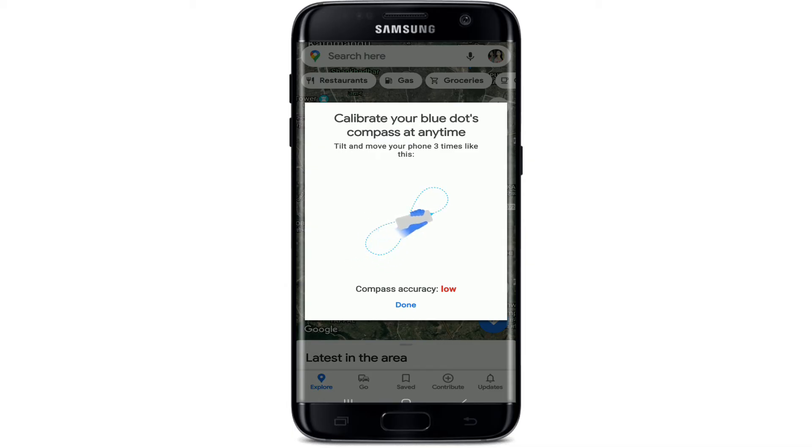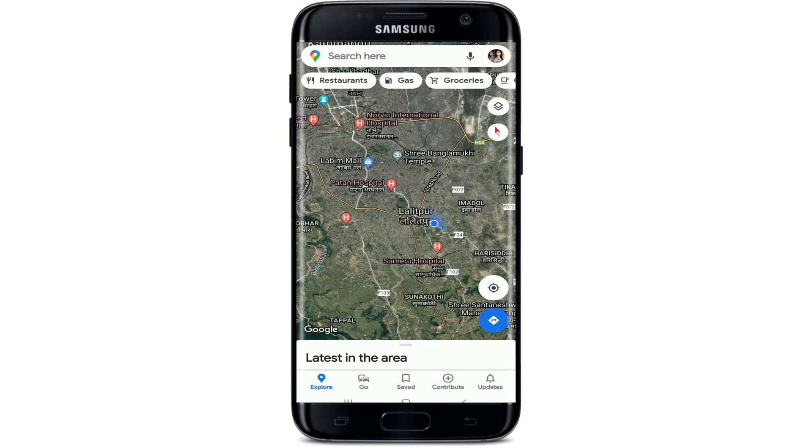Your current compass accuracy should be displayed at the bottom as either low, medium, or high. While holding your device and following the method shown on the screen, move your phone around three times tracing a figure eight. Simply tilt and move your phone three times as shown in the instructions. After you are done, you'll be returned to the app's main screen automatically, and the range of your direction beam should be reduced, improving your location accuracy.